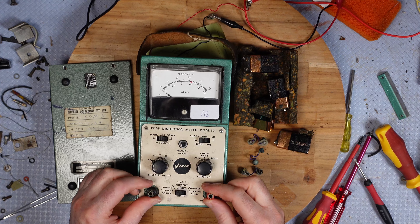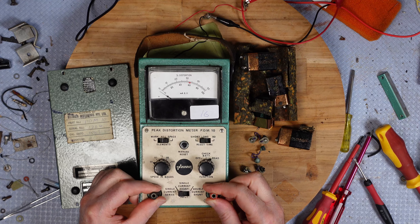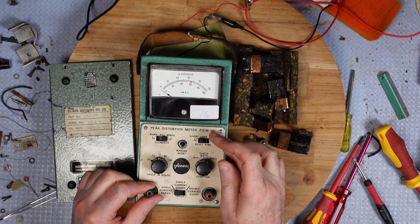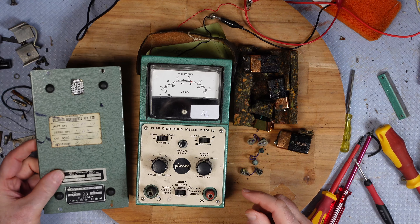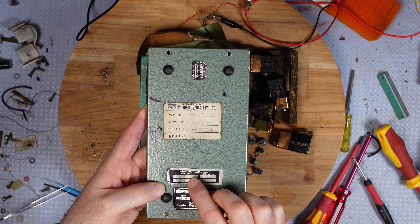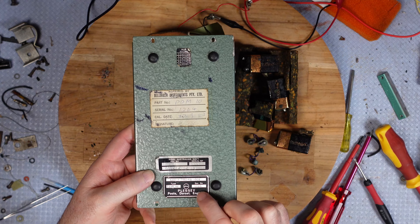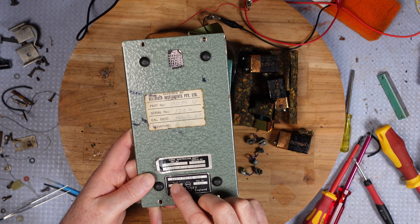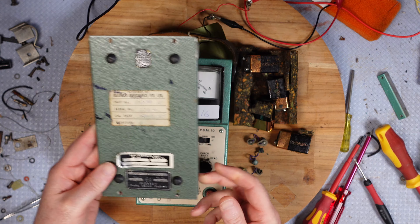I was hoping it might read distortion in audio circuits, but apparently not. I can't find anything on the internet for 'peak distortion meter PDM 10' — it's just one of those rare products. It has a low serial number of 1264. It's marked for the Royal Australian Navy. So I don't quite know what to do with it; I thought it looked interesting, but I'll just turn the power off.